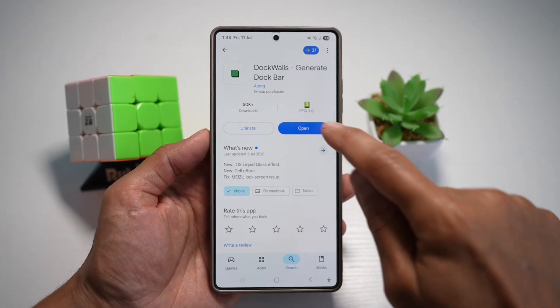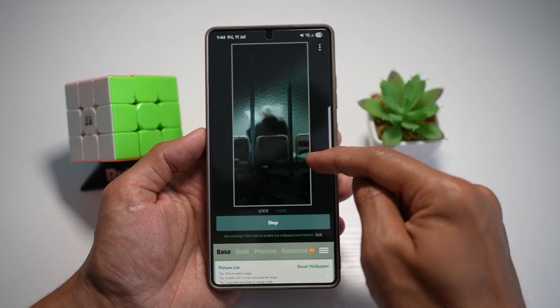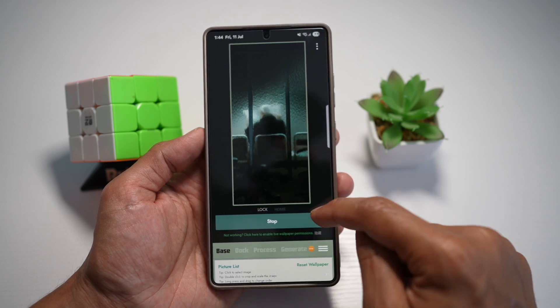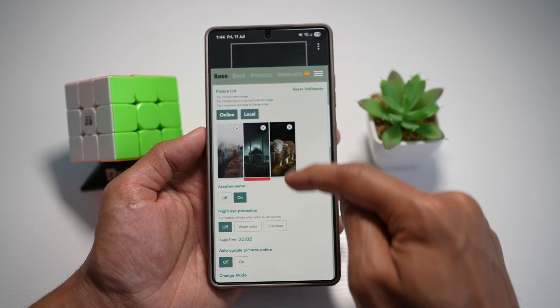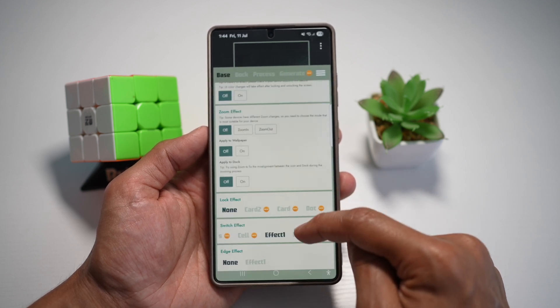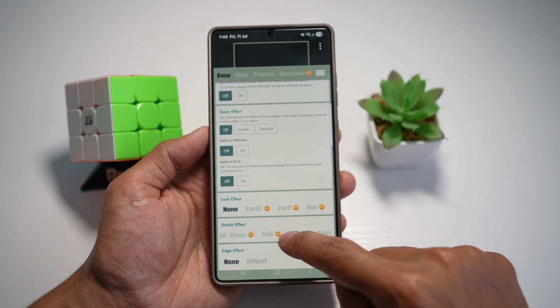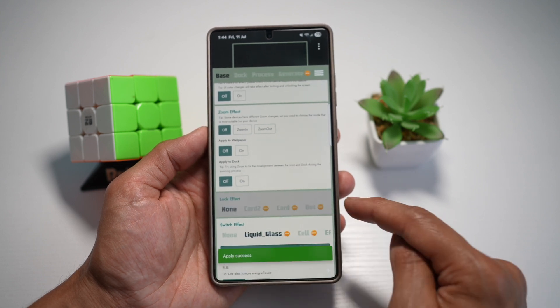Once installed, open the app. In the app, scroll down and make sure you're on Lock Screen. Continue scrolling down all the way until you see the Switch Effect option. Here you need to choose the Liquid Glass option.